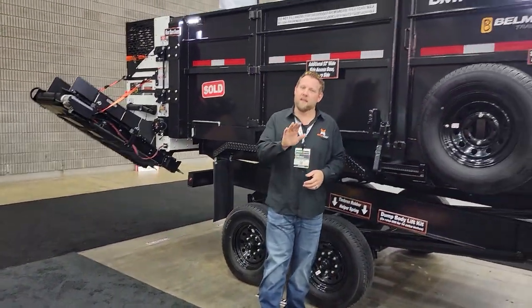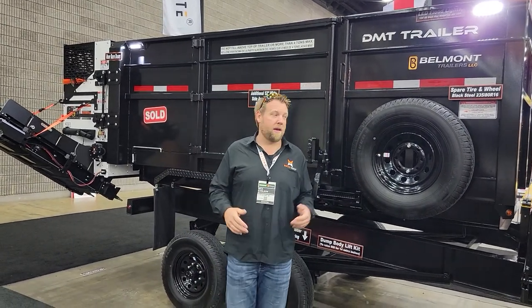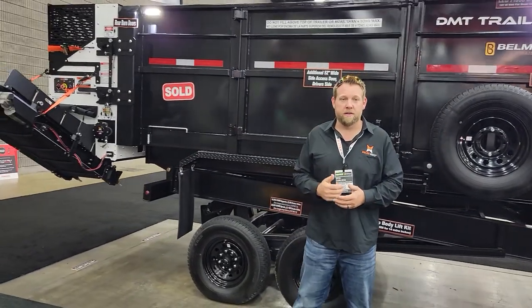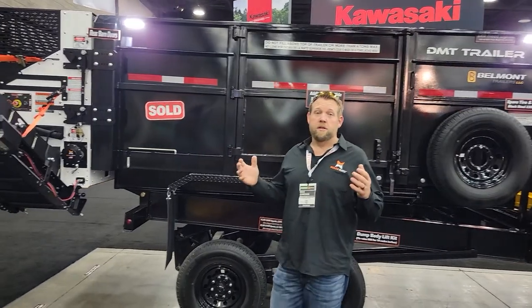A lot of guys — I mean a whole lot across the country, coast to coast — are saying, does Mulchmate fit on a dump trailer? The facts are, you add a bunch of weight to the back of a trailer, you're going to put yourself in a very dangerous situation. So what I wanted to do is create a trailer that actually solved the issue.